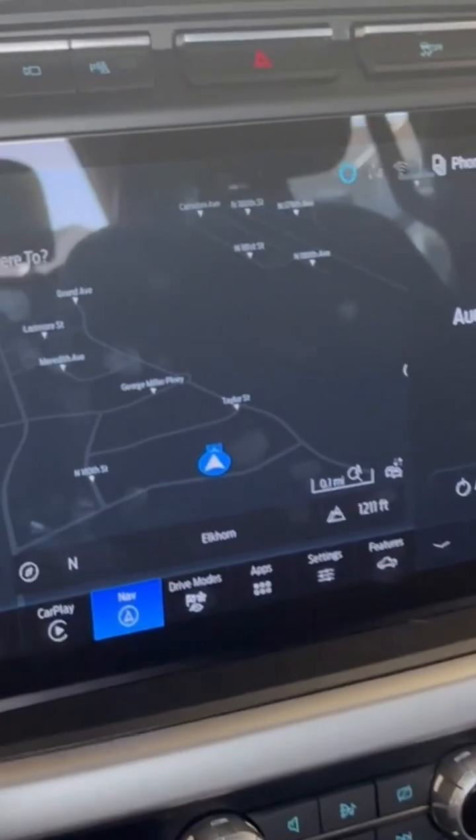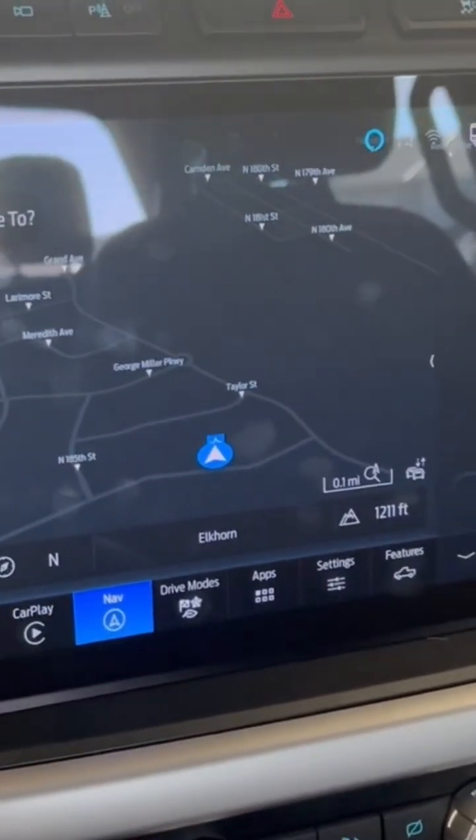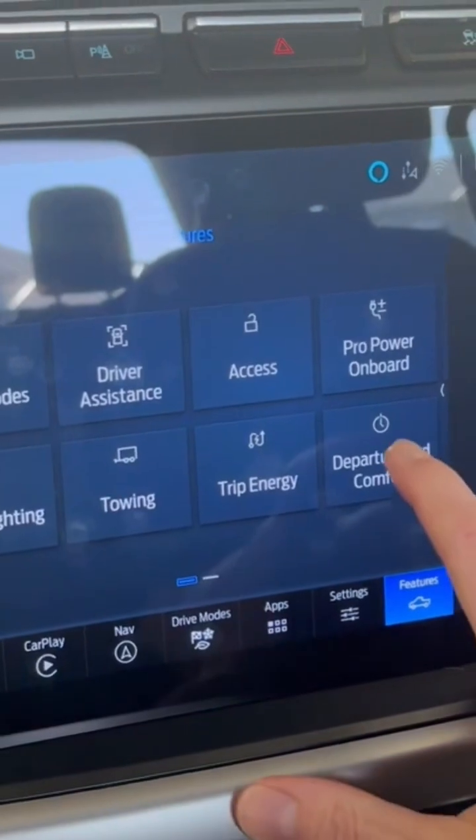You can set up the preconditioning in two different ways — you can use the app, but I like to use the truck since it's a little more intuitive. On the main screen, go to Features, then Departure and Comfort.